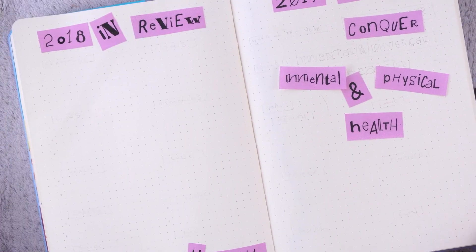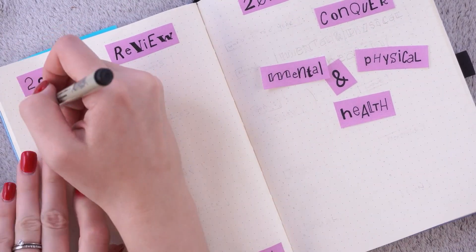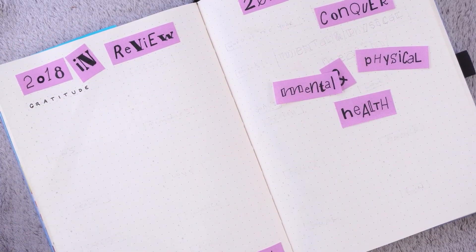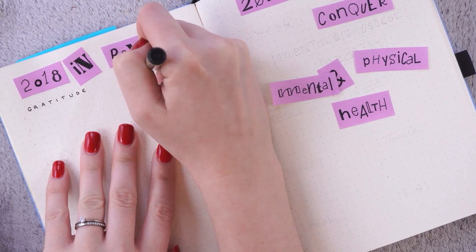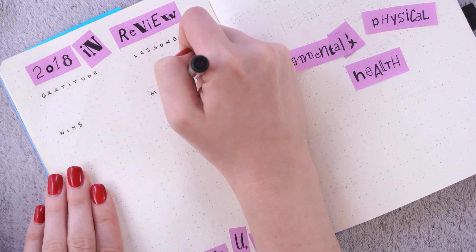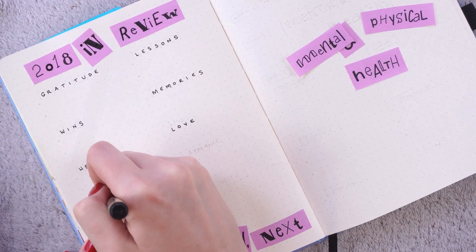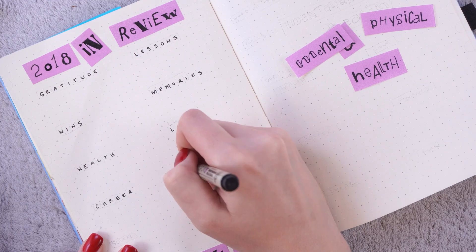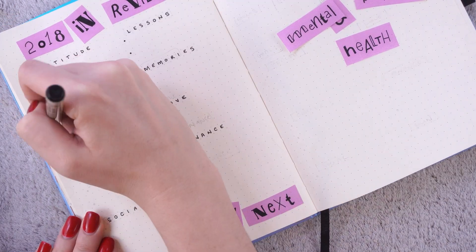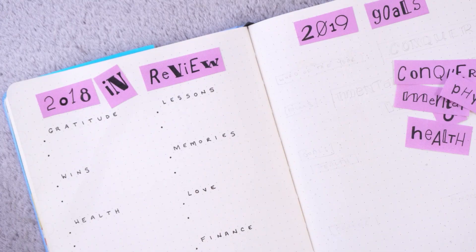Now that I have all of these little pink bits finished, I'm going to start actually writing out the spread, starting with 2018. I wanted to have a bunch of different categories and write out two things for each so I could have a pretty good snapshot of the year. The categories I wanted to stick with were: gratitude, lessons, wins, memories, health, love, career, finance, social, and fun.